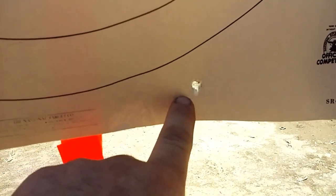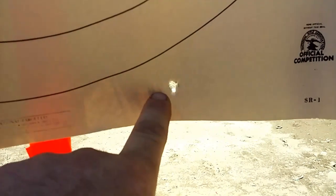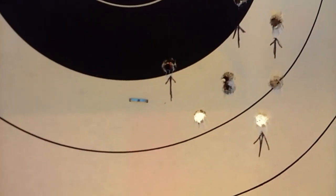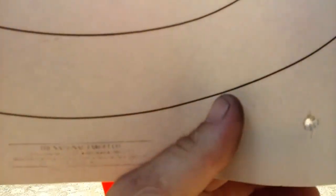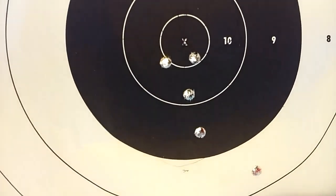I didn't weigh the bullet, so I'm gonna guess that bullet probably had a cavity in it or something wasn't right there. Maybe a bad primer. I'll try 2400 again, definitely, because that's not too bad — four shots. This is definitely a load worth working with. More than happy. Gives me something to start with.